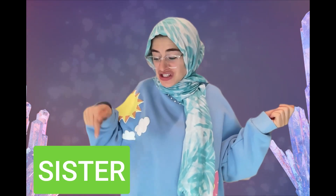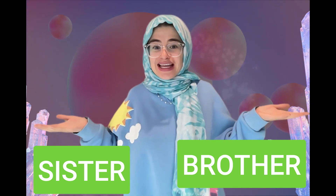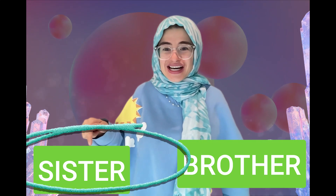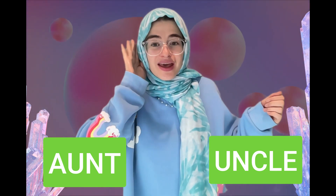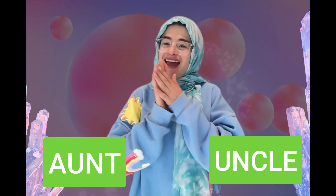What sign did I sign — did I sign sister or brother? Very good, I signed sister. What sign did I sign — did I sign uncle or did I sign aunt? Very good, I signed uncle! Yay! We are finished, we are all done, and I will see you later, bye bye!